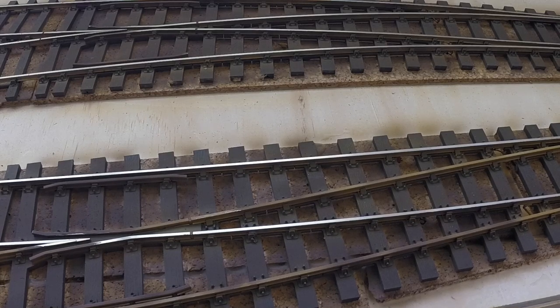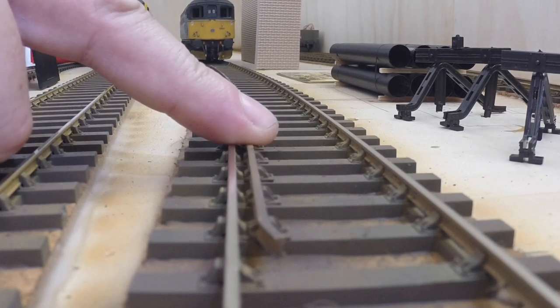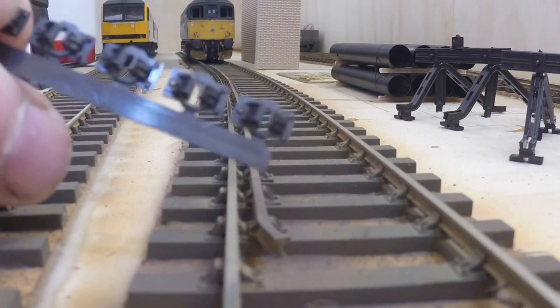The other thing I've done — moving to a slightly different angle — is fitted a check rail to the inside of the curve into number one road shed. The Green Depot was slightly curvier than this layout, but as it was on the prototype I decided I would just add that little bit of detailing and fit it myself.